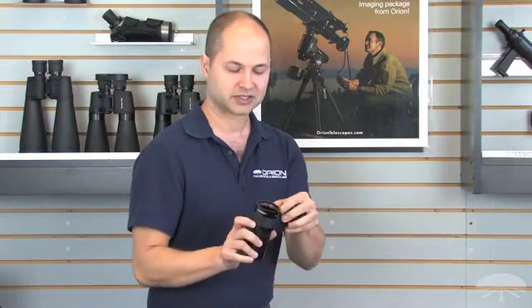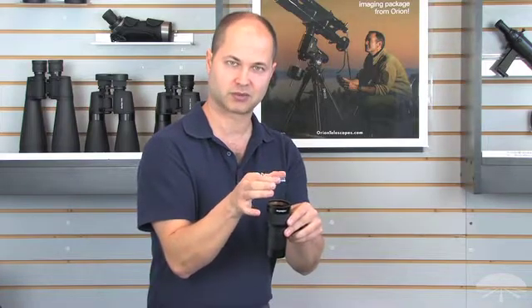The set screw on the side is a compression lock, so it uses a brass compression ring to gently squeeze around the entire perimeter of your eyepiece, so you don't get any scratches on the barrel of your eyepieces, and it's a nice secure attachment.